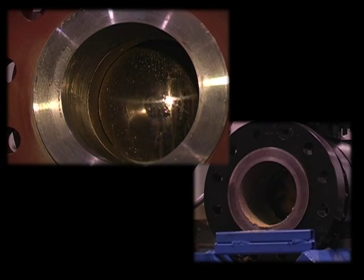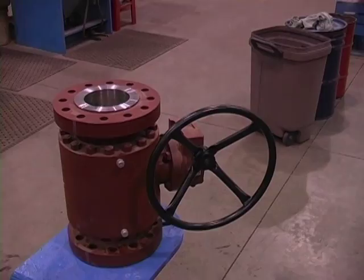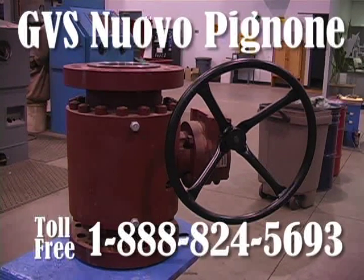We hope this has clearly shown that the GVS Nuvo Pinione double isolation design is a clear advantage over a standard design Trunion mounted valve. If you would like to have a representative visit you to discuss this in further detail, please call our toll free number at 1-888-824-5693 and we will put you in contact with our exclusive distributor.